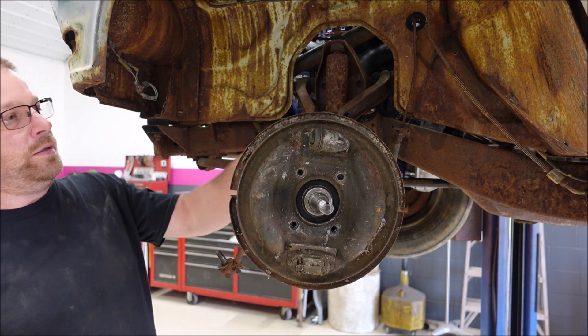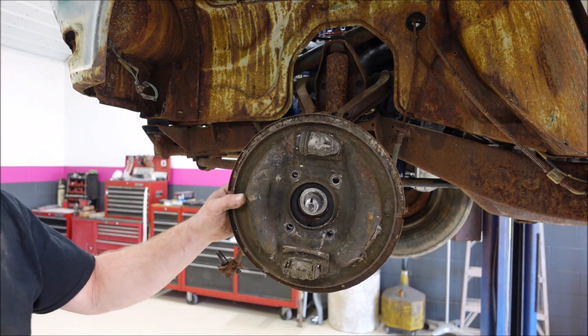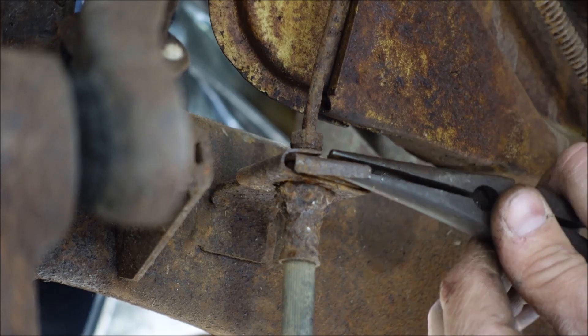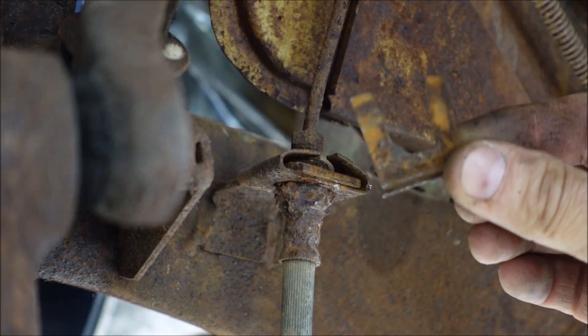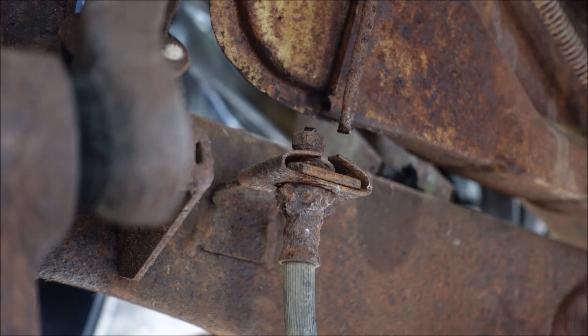Oh, I forgot to unhook this wheel cylinder — that's a little clip, little snip.